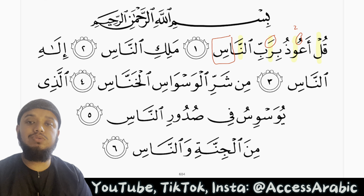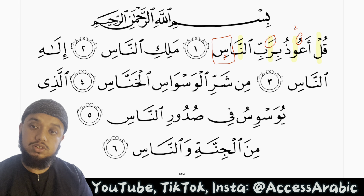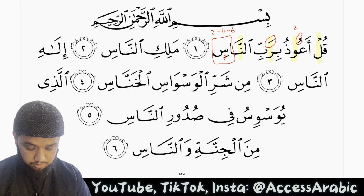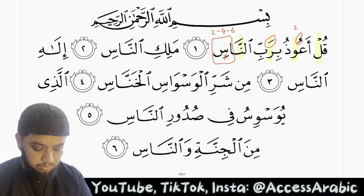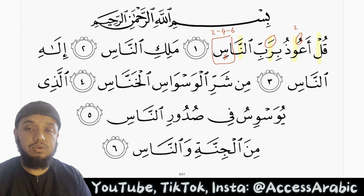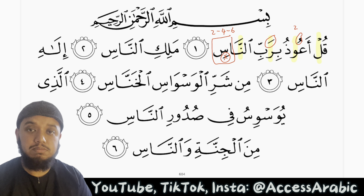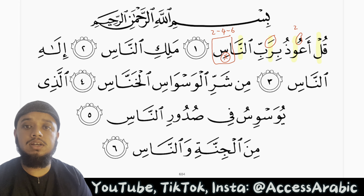This is because we have a mad followed by a saakin — we have made this seen saakinah because we have stopped on it. So we will stretch it for 2, 4, or 6. The important thing is to be consistent: if you're going to stop on 2, make it 2 for the entire surah; if 4, make it 4; if 6, make it 6 inshallah. And seen is a letter of hams and a letter of rakhawa, so the sound will continue and the breath will also continue. An-naas.